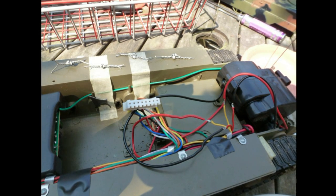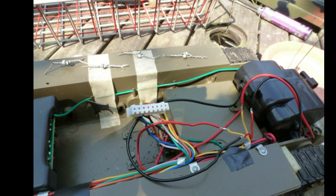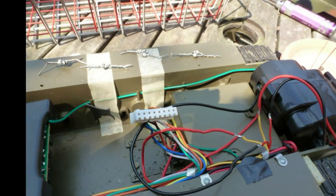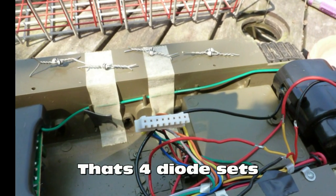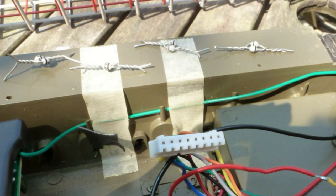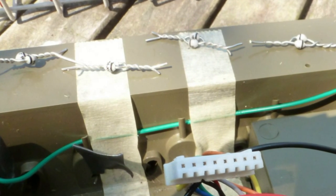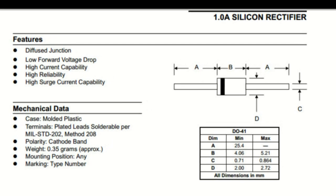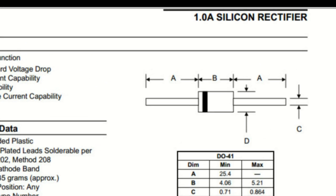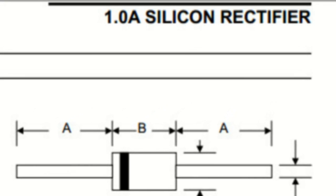You also need one diode set per positive and minus feed to your motors, so you're going to need a total of four diodes. You can obtain these diodes from various places online or at high street shops such as Maplins or Radio Shack. You need to make sure that the diode can handle the current that your battery and tank will draw — a 1N4007 should be adequate for most things.